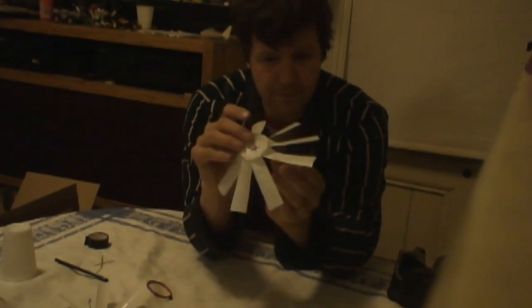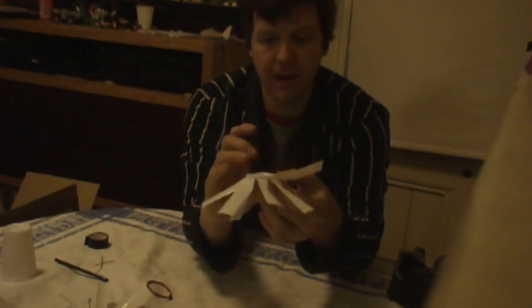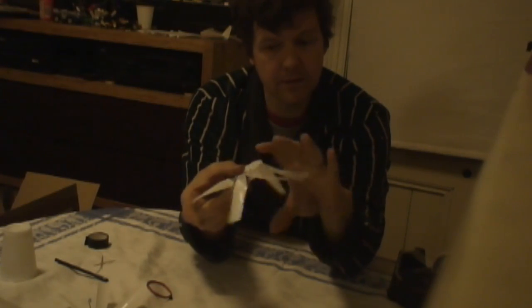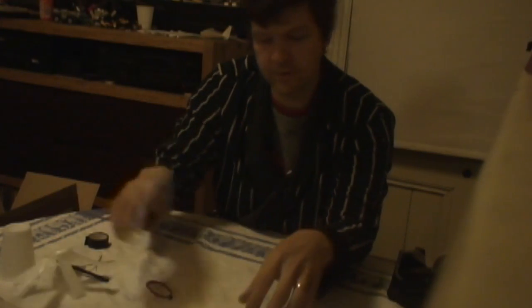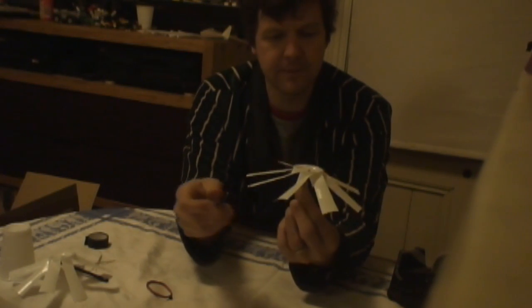Now you need to bend them over. Each of these have been bent over like that, and I find biting them helps them stay nice and flat. That's like your propeller. That's going to be the lower one, and that one is bent with the propellers going anti-clockwise. So that's the lower one. The one that's on top is bent with the propellers facing clockwise — it's the opposite, basically. So that's going to be the top one.